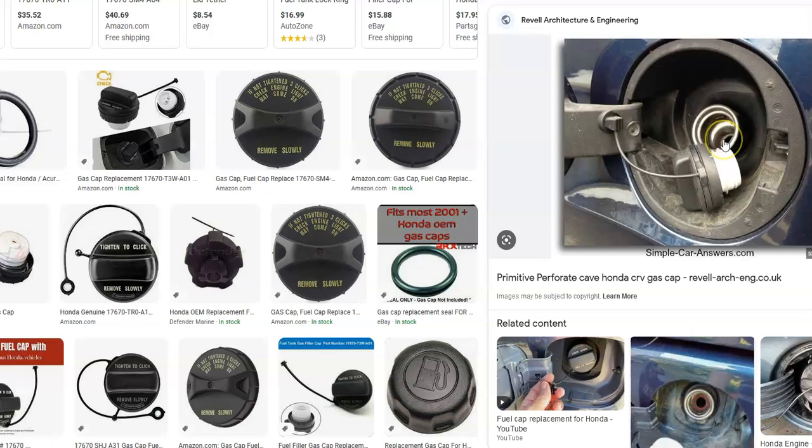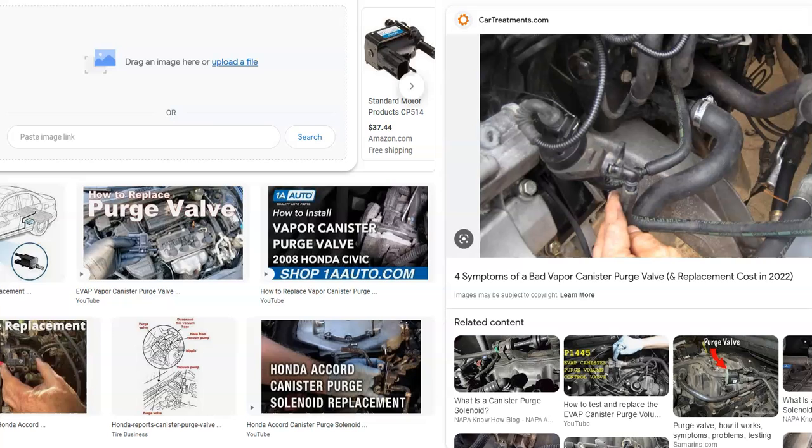Go out and check the gas cap — check the seal around it, be sure it's good, no debris inside. If it looks bad, you'll want to replace it. Be sure to get an OEM original gas cap, since third-party ones can sometimes cause issues.